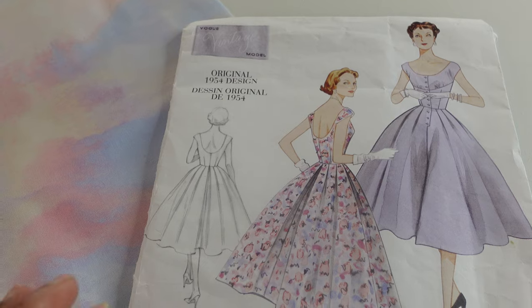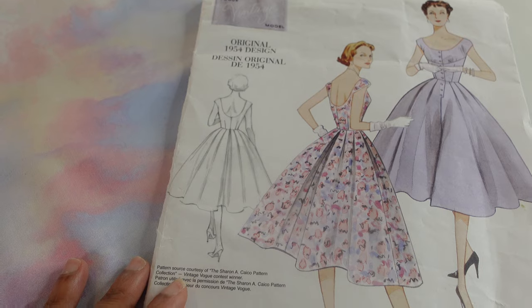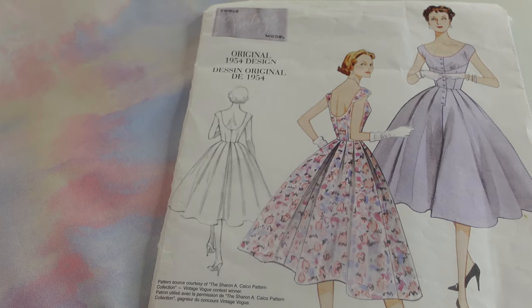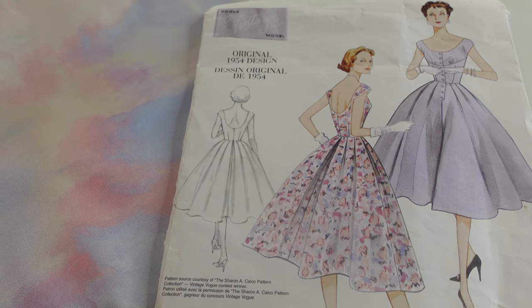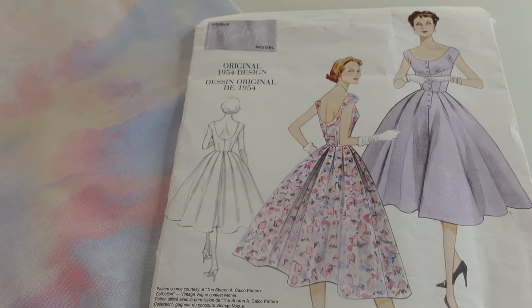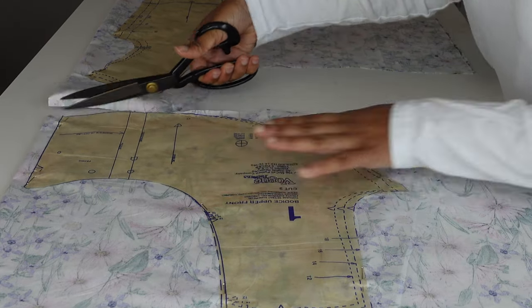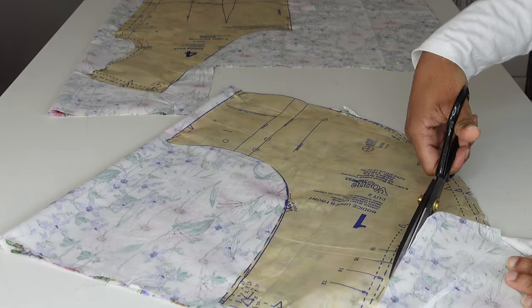For this sewing project I'm using a vintage reproduction sewing pattern. This dress is modeled off of a 1950s dress and it has significance for me because this sewing pattern was the first one I saw on YouTube. I fell in love with it and I fell in love with vintage sewing. Angela Clayton sewed this dress and she had difficulty, and it scared me away. So here we are almost three years later and I decide to give it a go.